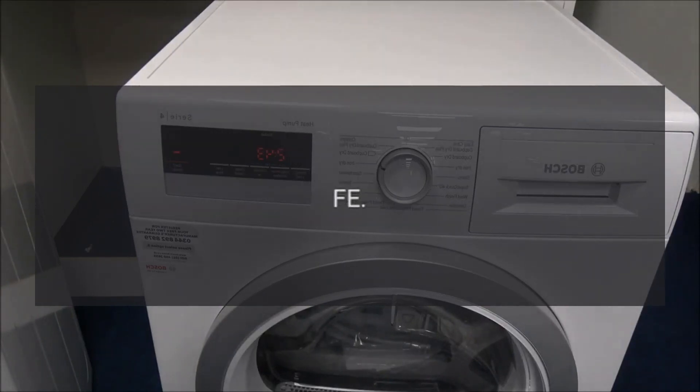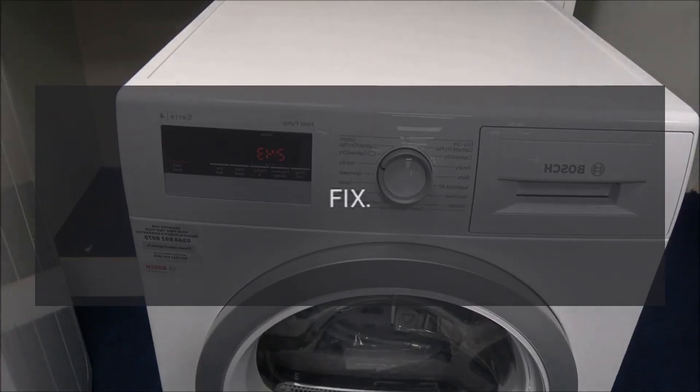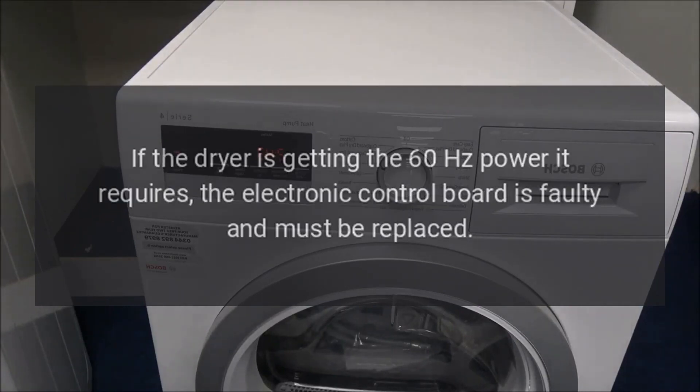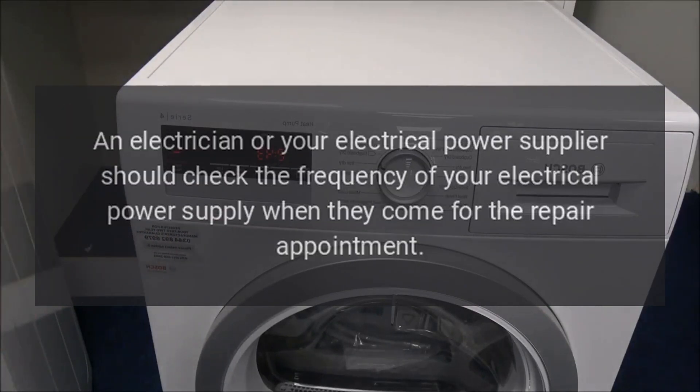Error Code 'Fe' — Problem: Problem with power supply. Fix: You can test the voltage the dryer is getting with a voltage meter. If the dryer is getting the 60 Hz power it requires, the electronic control board is faulty and must be replaced. This requires a professional. An electrician or your electrical power supplier should check the frequency of your electrical power supply when they come for the repair appointment.